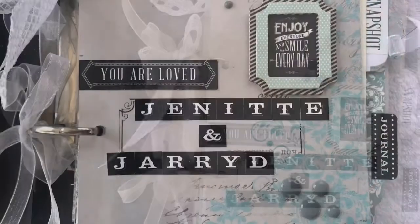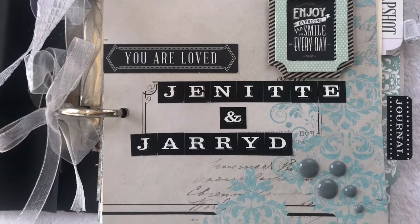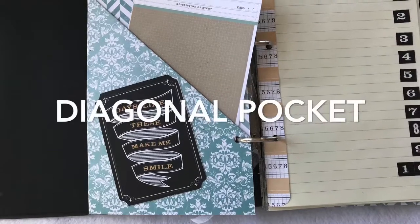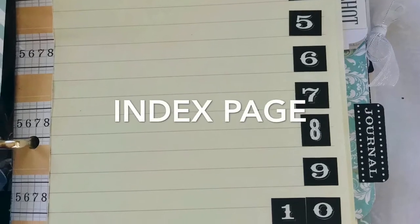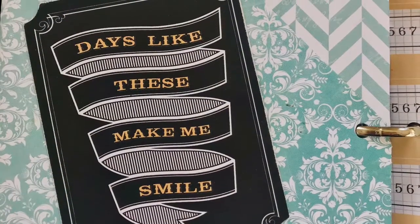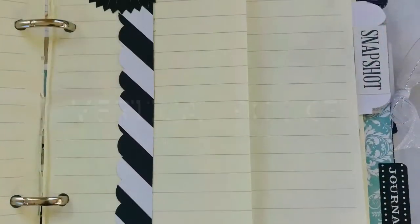I've used ribbon, embellishments, all the little bits and pieces that have been collecting that came with this pack — now's the time to use all these things. I created dividers by making pockets and an index page, and I decorated each one individually as we went along.